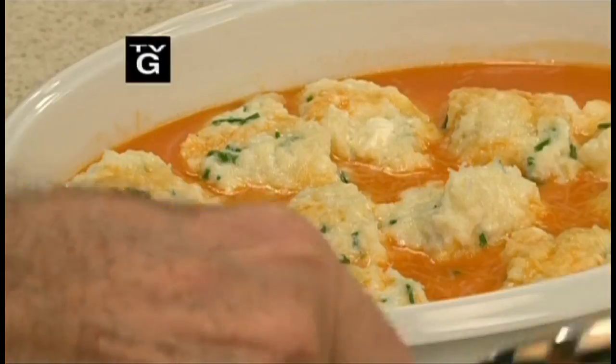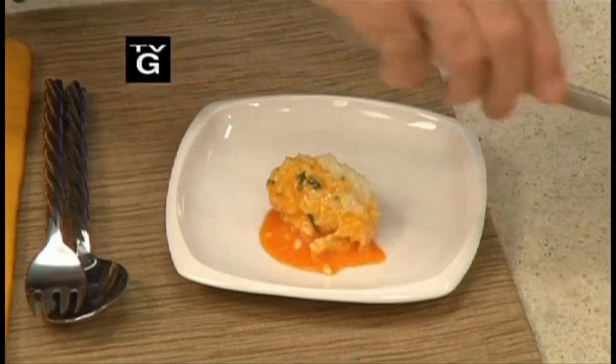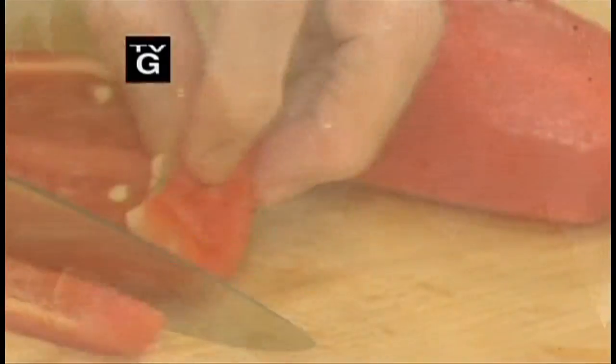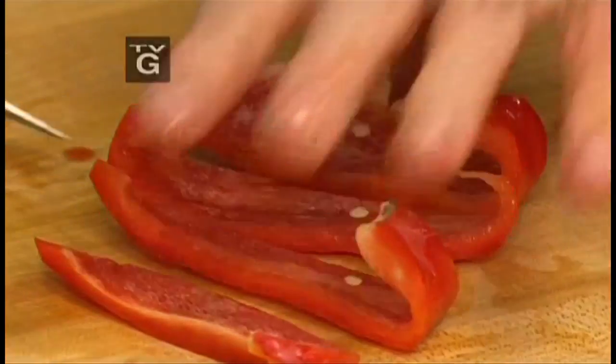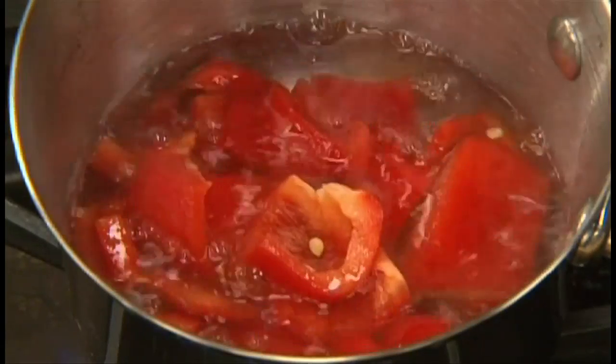This is a beautiful ricotta dumpling with a red pepper sauce — very impressive but really not complicated to do. This is how I did it. First, make the sauce: cut a red pepper into pieces and add it to a pan with a cup of water.